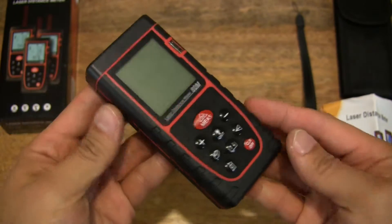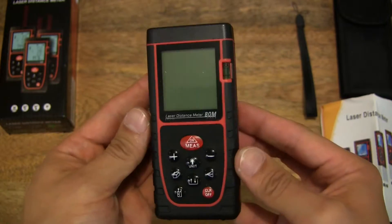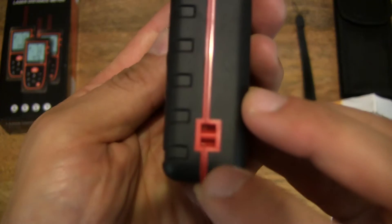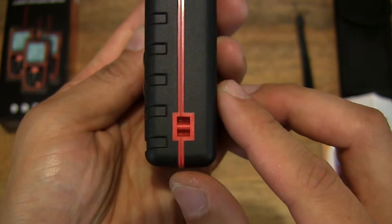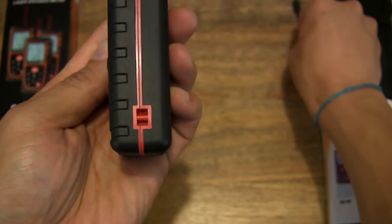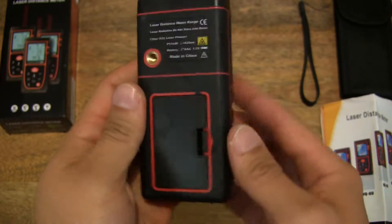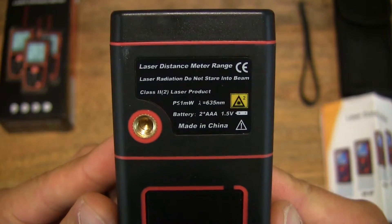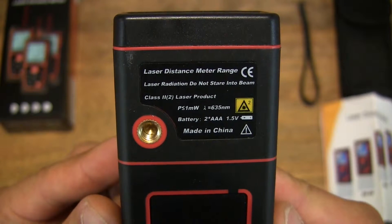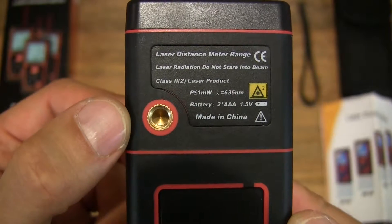This laser distance measure is IP-rated for dust and waterproofing. There's a bar on the side for attaching the wrist strap. Let's take a close-up look at the specifications at the back label. It's nice to see that there is a tripod or screw mount there.